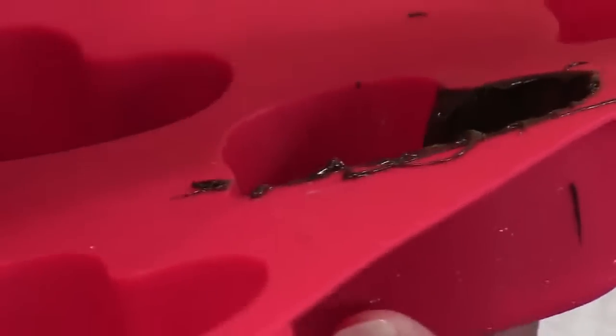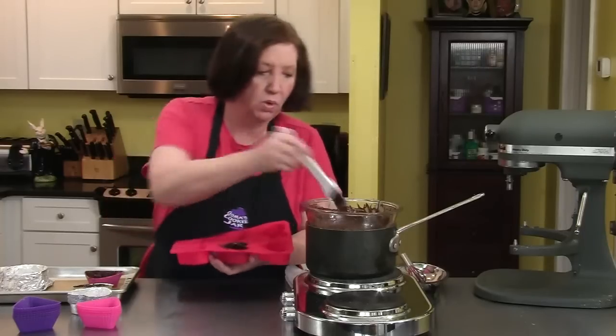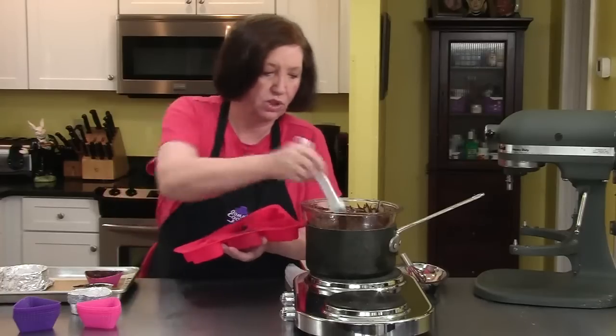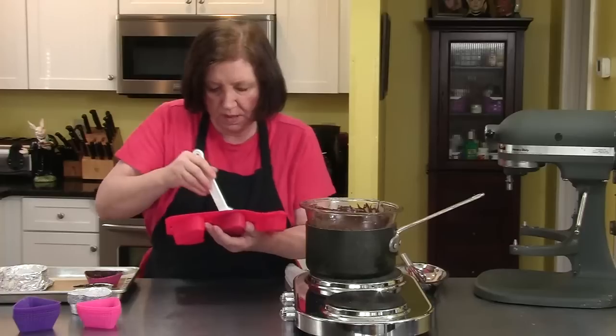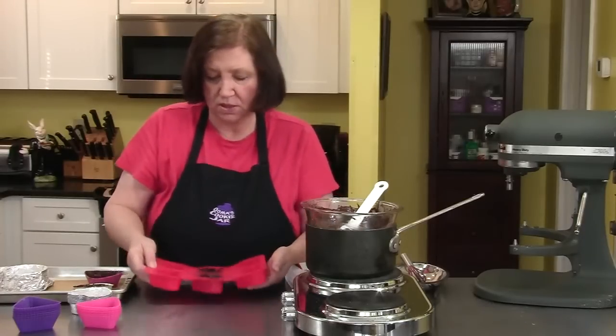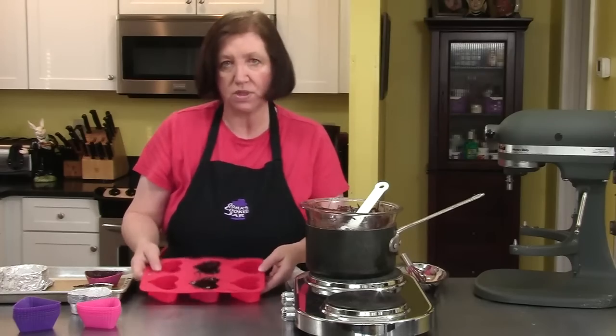We're going to put these in the refrigerator for at least half an hour, preferably an hour. This is the kind of thing you can do the day before you serve your dessert. I would just leave them in the molds to protect them so nobody accidentally bumps or breaks them. The following day you can unmold them, put them on your plate, and fill them. You can use white chocolate mousse, chocolate mousse, or even instant pudding.